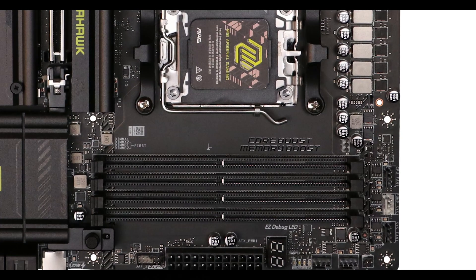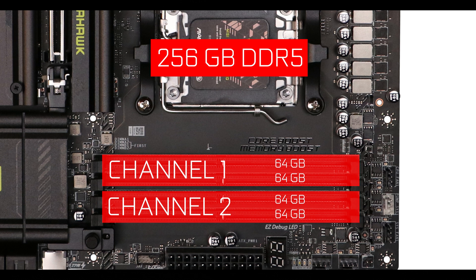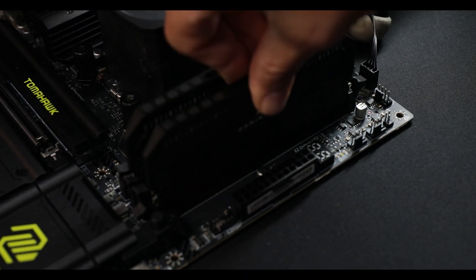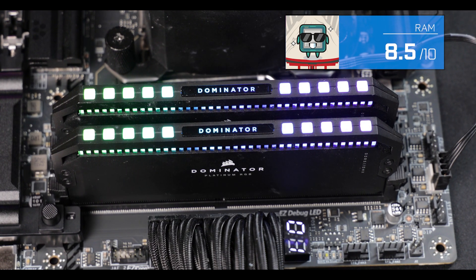Memory-wise, the X870 Tomahawk supports up to 256 GB of DDR5 RAM in dual-channel configuration, with a single-stick maximum speed of 8,400 MHz — 600 MHz more than the X670E Tomahawk. I do need to temper excitement here, because that is a single-stick maximum; adding more sticks reduces maximum speed quite dramatically. On a fully populated dual-channel setup, I think 7 GHz with premium RAM is more realistic, which is still ridiculously fast and makes this board worthy for video editing, 3D rendering, and of course gaming.